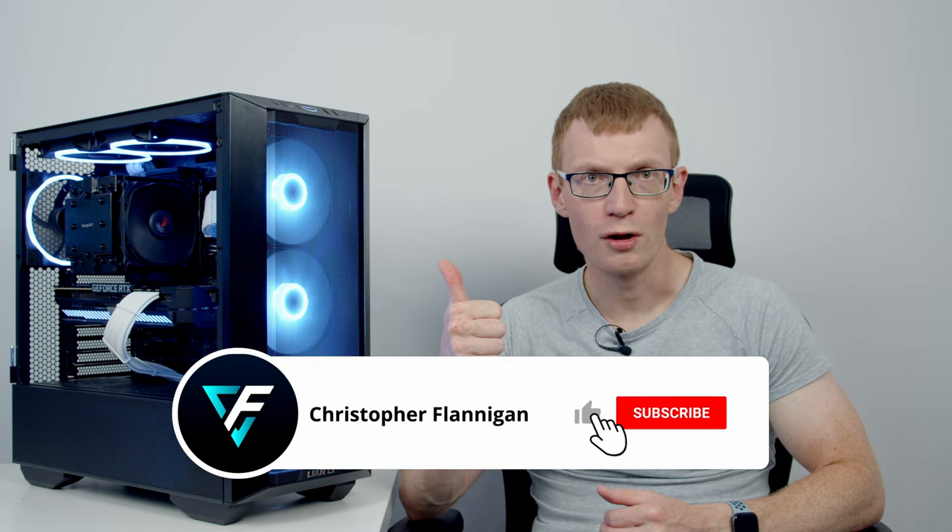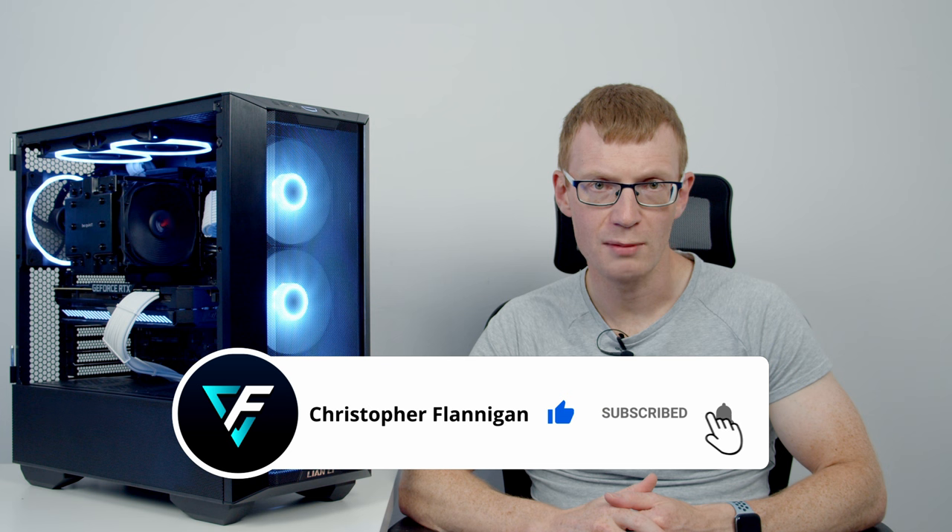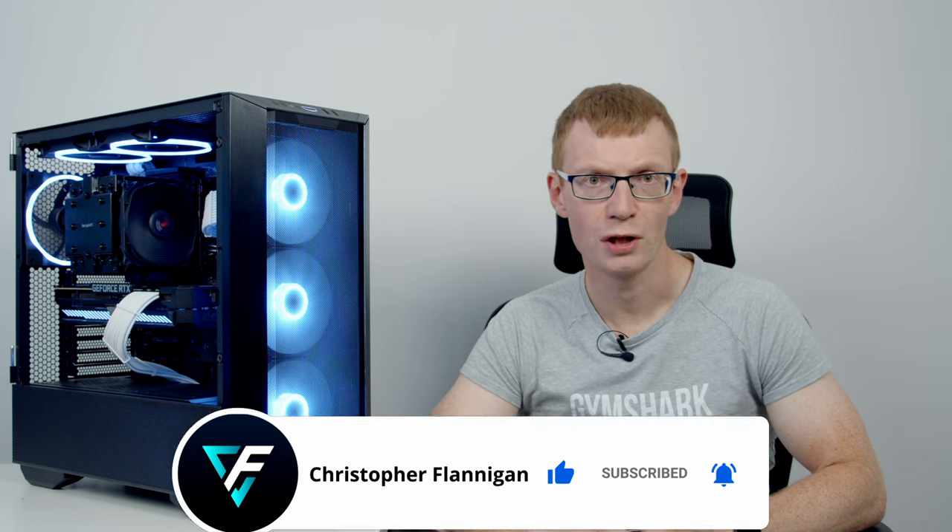Really impressive numbers — this is an absolute beast of a PC, and I think this is one of my easiest build guides to follow. If you want to go with a different Ryzen 7000 processor or a different GPU, you should be able to follow this build guide without making any significant changes. If you've enjoyed the video, please give it a thumbs up and subscribe — and hang around for the PC setup walkthrough.